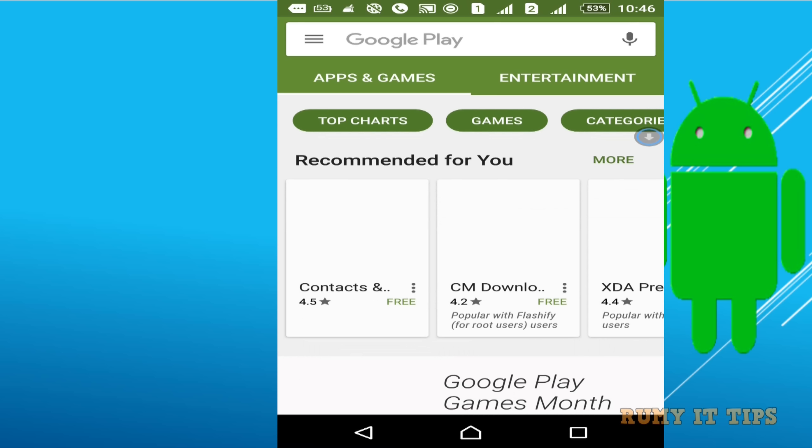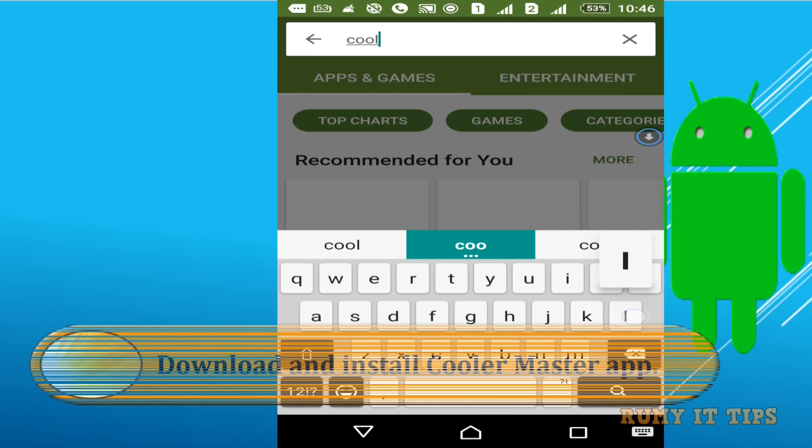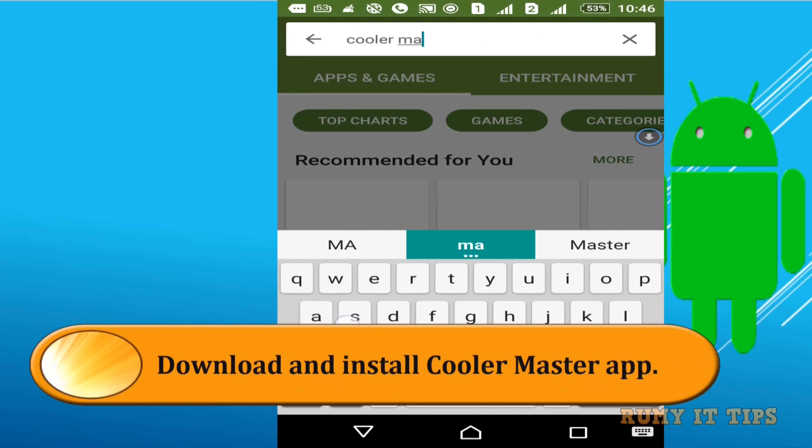Hi friends, is your Android phone always going to be overheated? So today I am going to show you one of the best ways to cool it down.